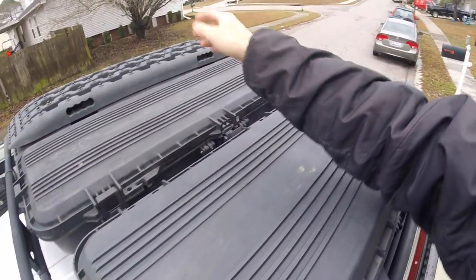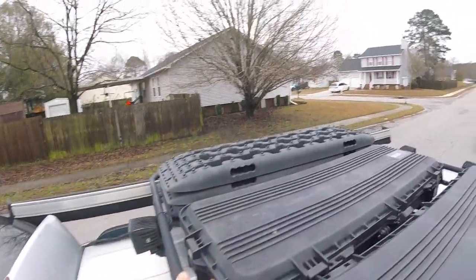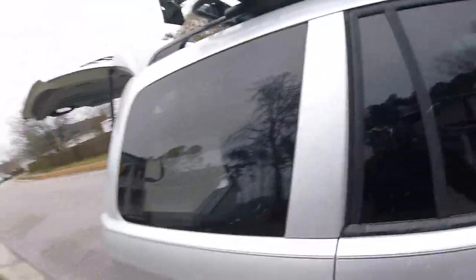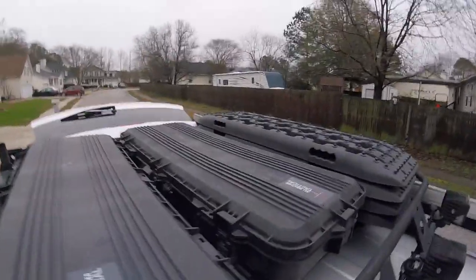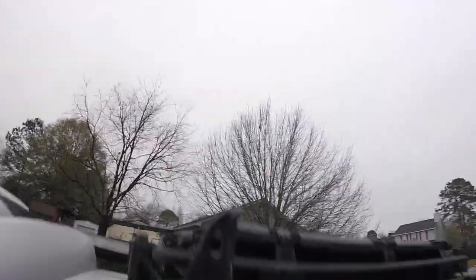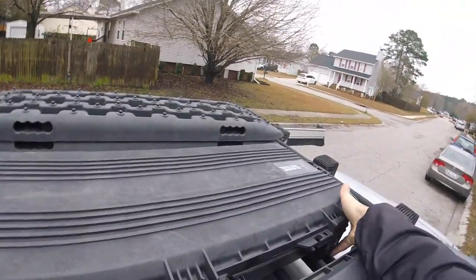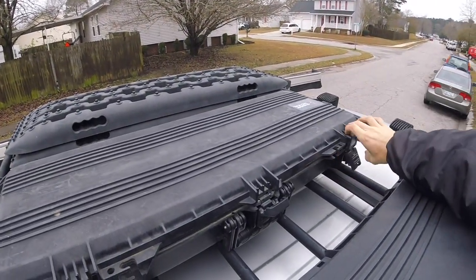In the middle box, which I hopefully don't have to use as often, I've got a bunch of tools I've found useful from time to time. I'll run through some of those with you — it's kind of a lot to carry, probably weighs 50 pounds with all these tools. But it's nice when someone's broken down on the side of the road — if you have time you can pull over and if you have tools, you can help a lot of people.